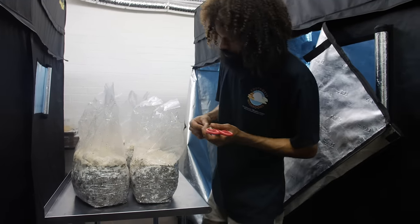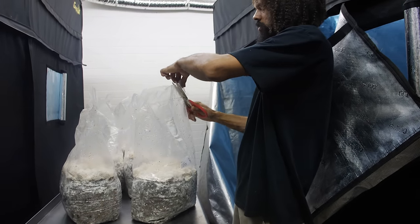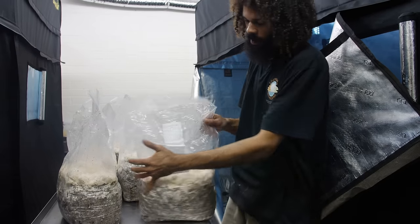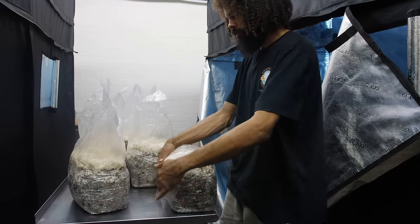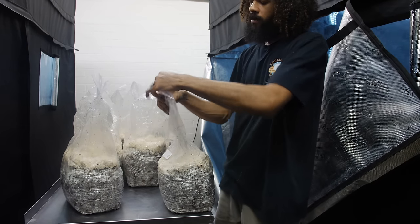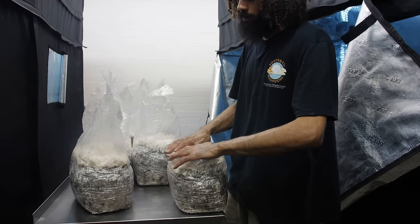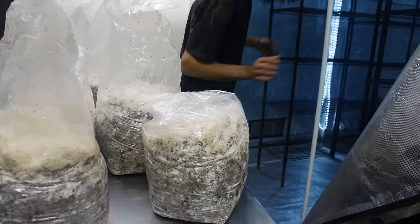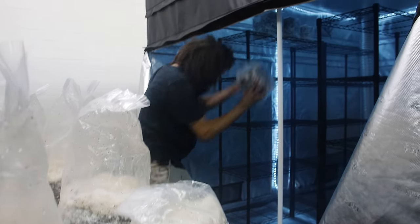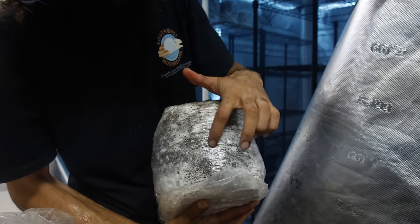With lion's mane, there are a couple of different things you can do to fruit this mushroom. You can just deflate your bag — I cut a little snippet off the corner right there and fold it in. Then put it in your grow room. I just cut three little quick incisions on it.